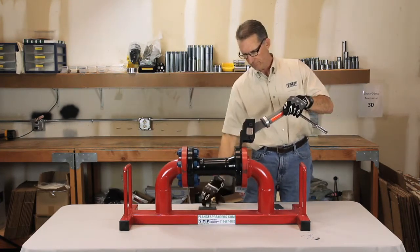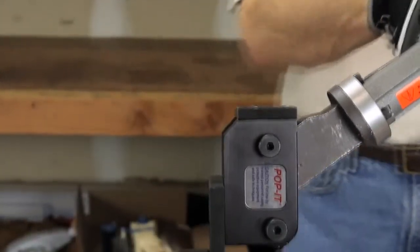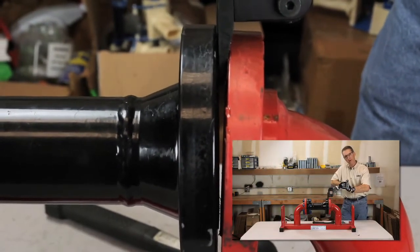Insert the toes in between the flanges. Open the flanges up to the desired width.